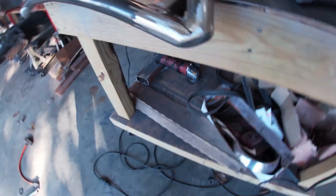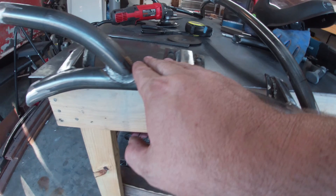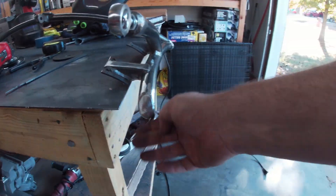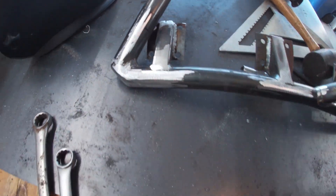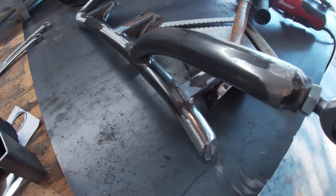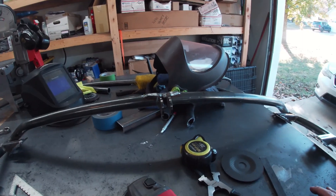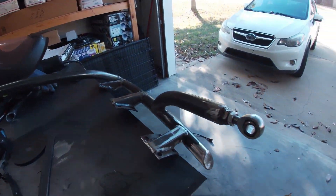Alright guys, don't mind the mess — I just finished the initial grinding and sanding of the joints. Let's take a look. I just kind of capped that, cut a slice out of it, it's all nice and happy, and then 45'd that. Then off to the other side — 45, cap that. You can see there's grinding bits and pieces all over the place. There's the center piece for the actuator. Looks pretty good so far.